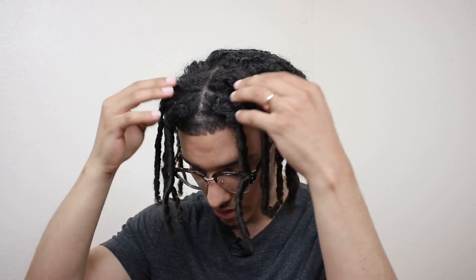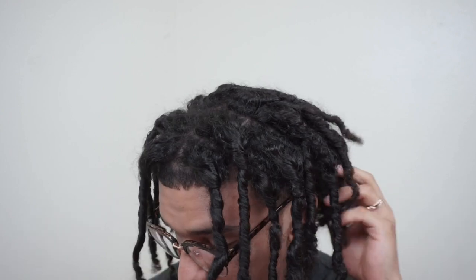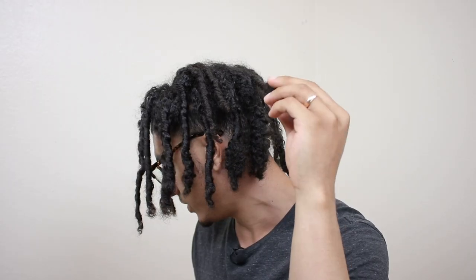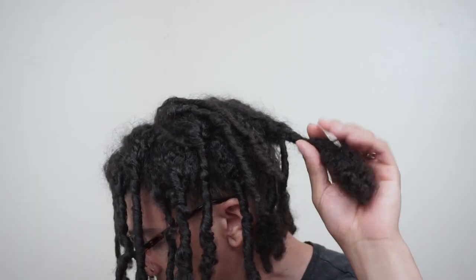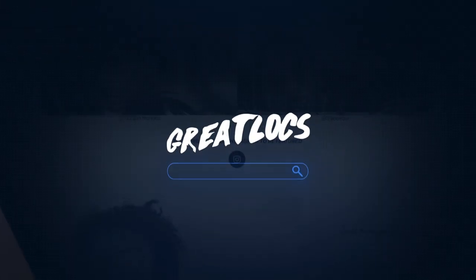If you have watched that video already, I'm glad you're on this one because today I'm going to be doing a retwist. One thing I want to point out is that my roots are the most unmaintained just because I didn't use product the first time. But I think with today's video it should work out a whole bunch. You'll notice these really thick untwisted sections and I'm gonna try to fix those up in today's video.